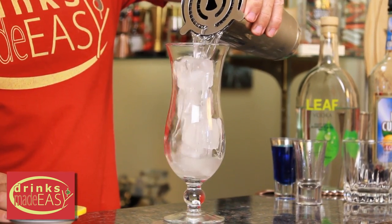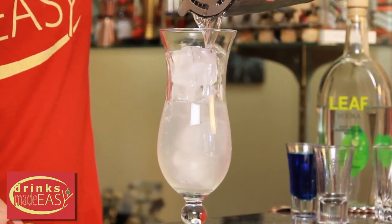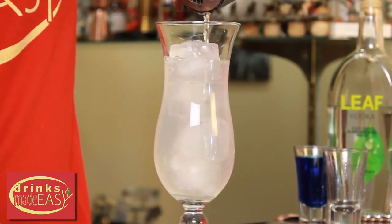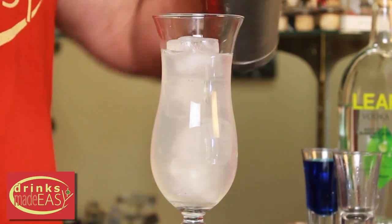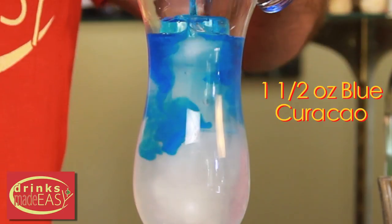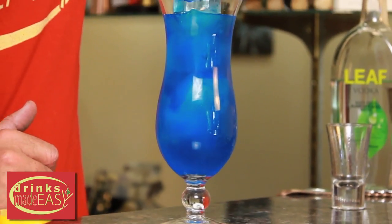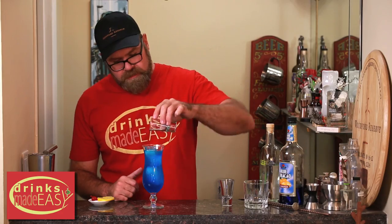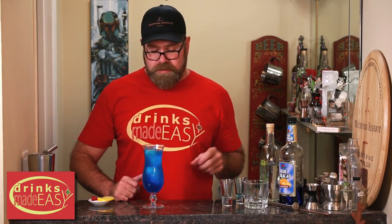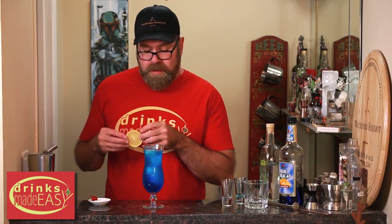Strain your vodka and lemonade mixture into a hurricane glass filled with ice. And then you're going to drizzle your ounce and a half of Blue Curacao over the top to give it that cool look. Sexy just doesn't sound good coming out of my mouth.